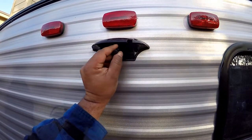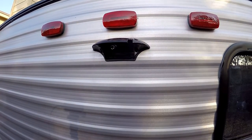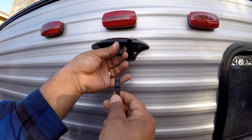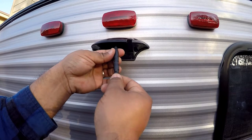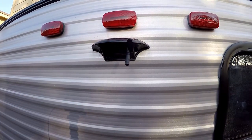The first obstacle I came across was the connector cable. You can see right here I won't be able to use the existing connection, so I'm going to have to remove this one and put in the one that came with the package.